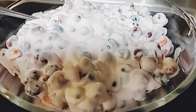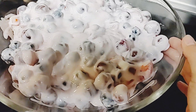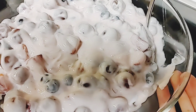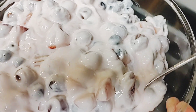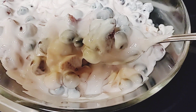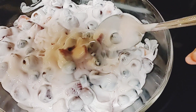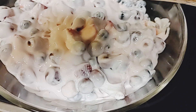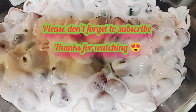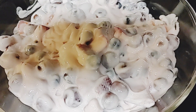Ayan na po ang fruit salad — finished product! Makita po ninyo mga kababayan, yung pinaghalo ko kanina is strawberry, blueberries, and red grapes, at saka ang hinalo ko po is yogurt at saka whipped cream para po siya mas lalong nam-nam yum yum. Okay, thank you po.